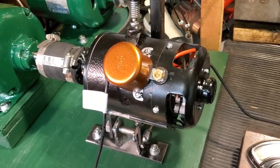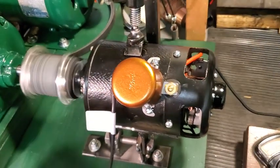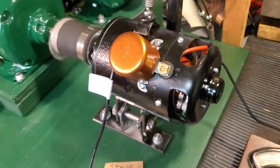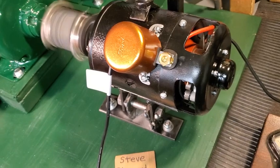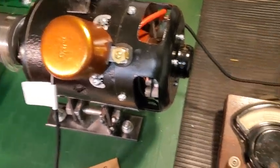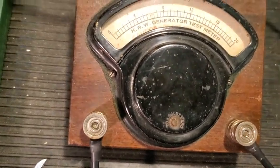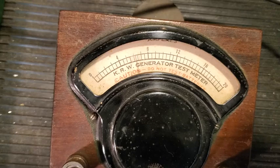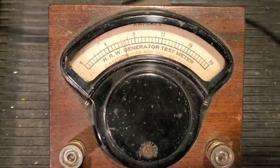It's been running on my test stand for a little while, so let's go ahead and fire it up. All right, she's running. I've got the no-point set and the third brush adjusted, and right now I've got it set to about six amps at 1750 generator RPM. Running along nicely.